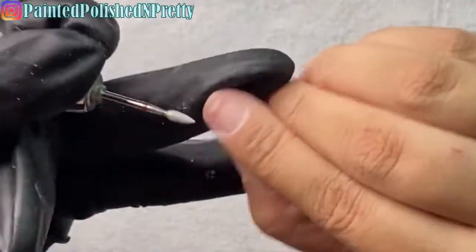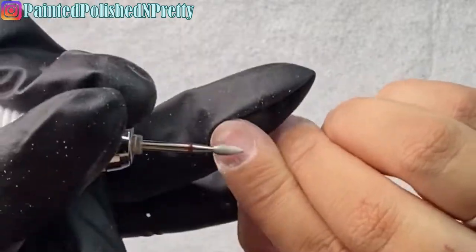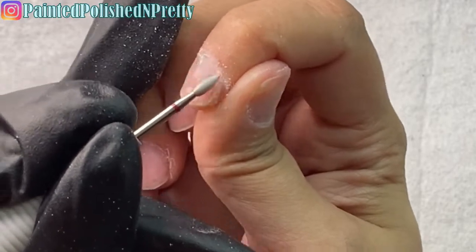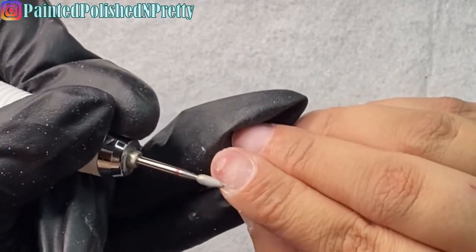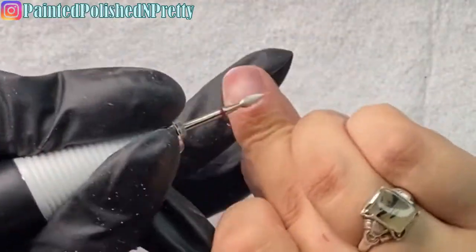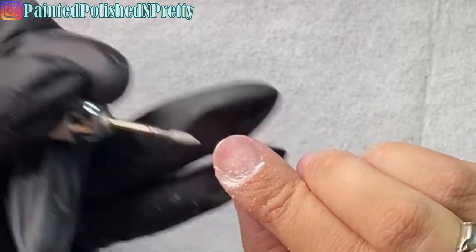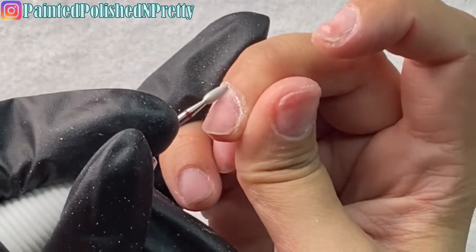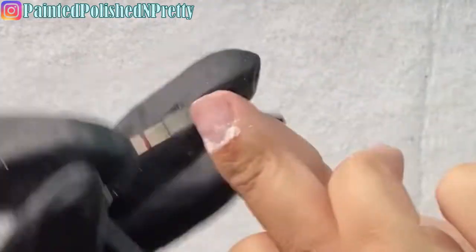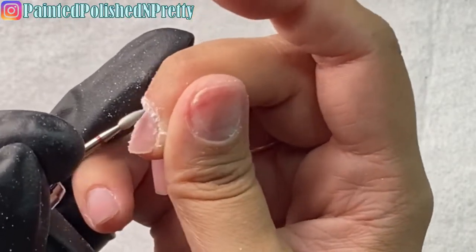I took a course recently on Russian manicure, which is a dry manicure including cuticle removal, and I really learned a lot about how to properly remove the cuticle off the nail plate. I'll have a more detailed video in the future. I have the drill at about 4,000–5,000 RPMs. Working on my non-dominant hand, I start in reverse, pulling towards me down the right side of the nail plate, then switch to forward for the left side. I brush away dust buildup as I go so I can see clearly.